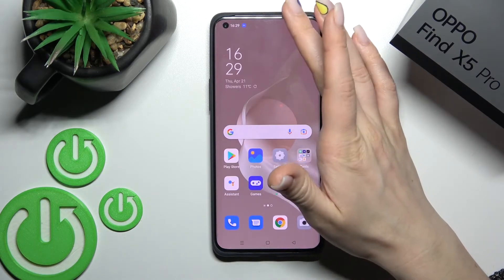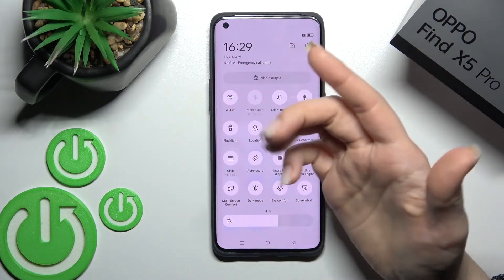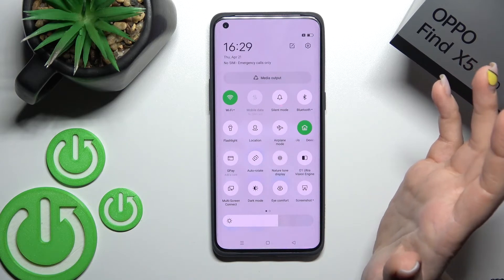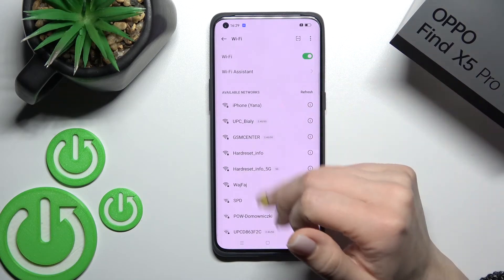We can also activate Wi-Fi a second way. Just open the notification panel and on the top bar you'll see the Wi-Fi icon. To activate Wi-Fi, click once on this icon. To select a network, hold this icon for a while and you'll launch the same Wi-Fi settings.